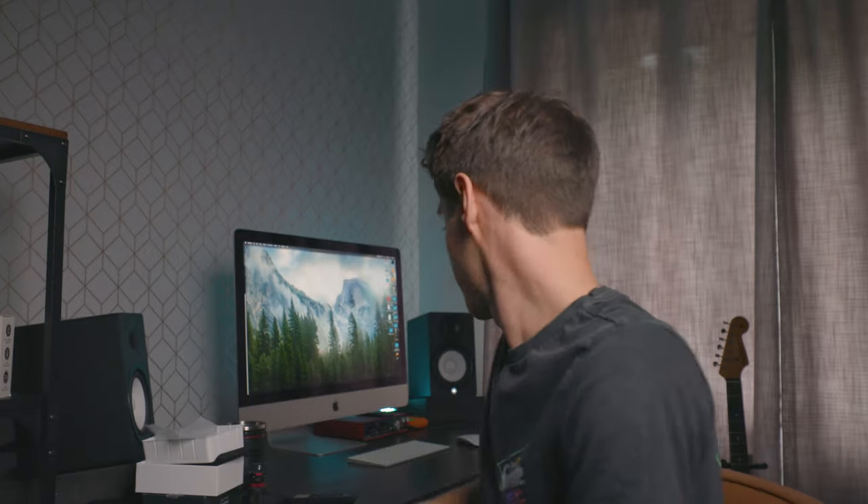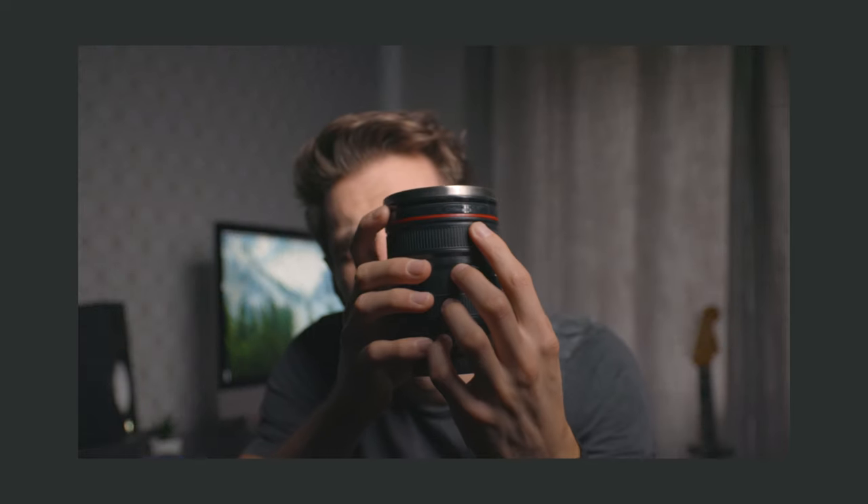Thumbnail. Thumbnail. Anyone else got one of these? I bet 90% of people watching have got one of these - it's a lens thermos so you can have hot drinks or cold drinks. I just poured myself a bullet coffee. If you don't know what a bullet coffee is, Google it now - amazing. I poured it in and heard this big crack and it's split the plastic there. I'm a bit sad about that. It was a gift.